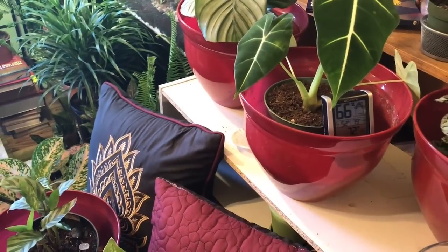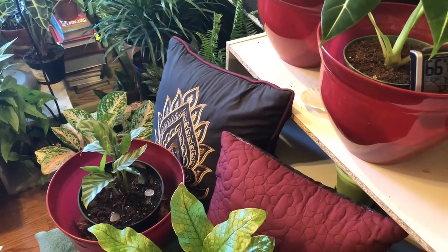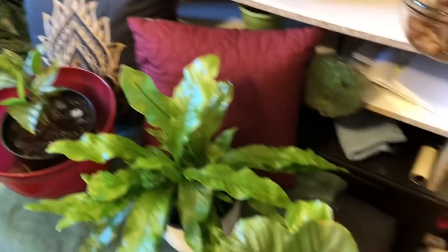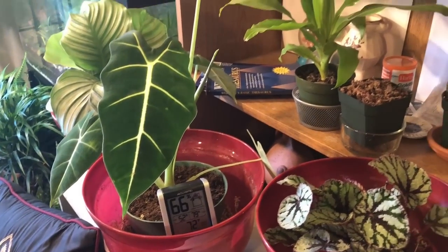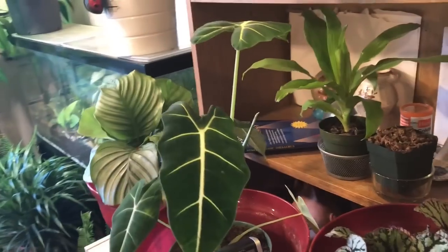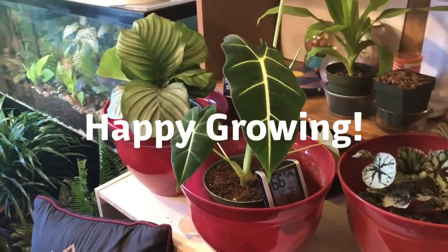The alocasia has enjoyed it — ever since I got it I put it in that and no problems. I've kept my orbifolias in there too. I don't know if it's really really helping but it does keep the humidity up, so just wanted to let you guys know that. I hope everybody's had a great day — I've got tons of Hallmark movies so I'll have to get these videos up to you guys. I love y'all, happy growing, bye!